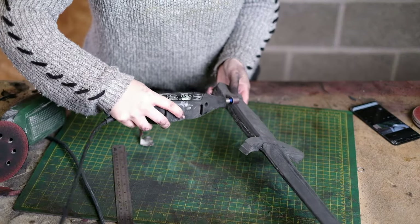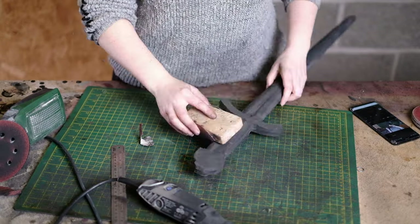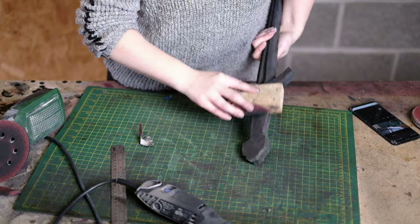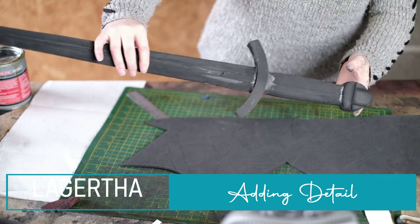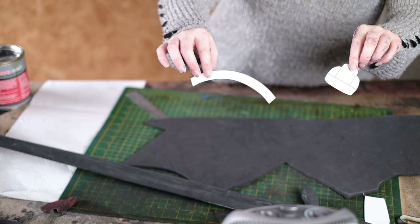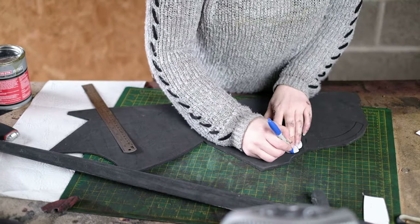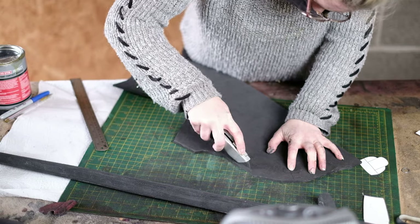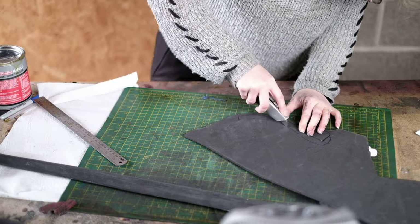Now you want to sand the handle with the basic aim of rounding it slightly. You can do this first of all with a dremel and then finish off with some hand sanding. I'm not trying to round it too much, just enough so it looks the part. So now we're going to add some detail — you can cut off these parts of your pattern, transfer them to 5mm EVA foam and cut those out. For the pommel of the sword those four parts will just be separated.